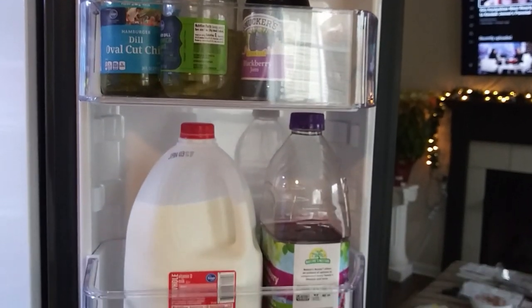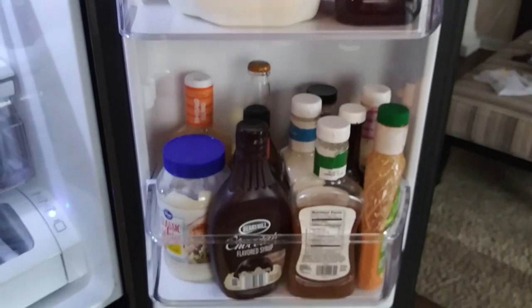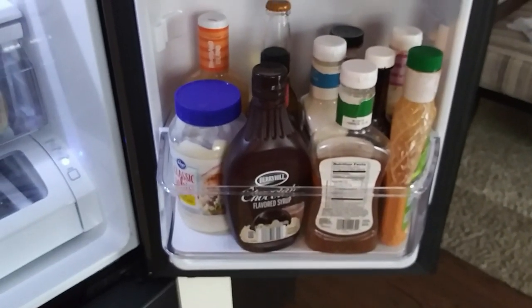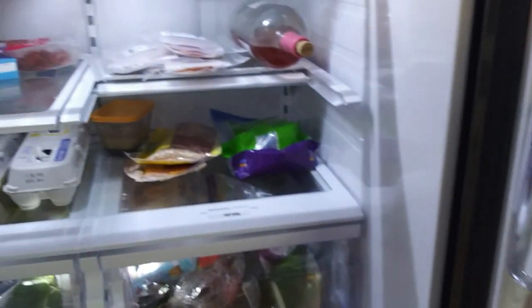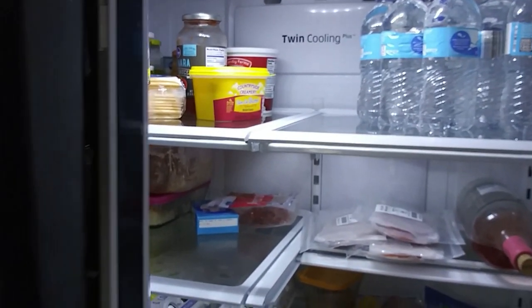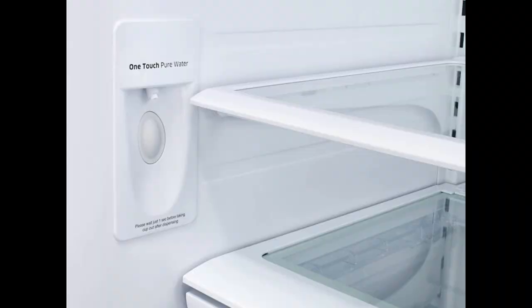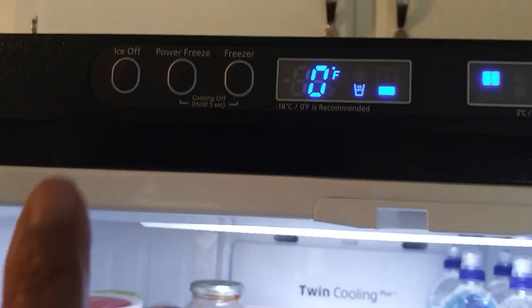When I looked at all the Samsung refrigerators at Electronic Express, I tried to imagine which one would work best for me, and this is what I chose. I went with the black stainless steel because it's modern and I like the fact that it doesn't fingerprint up.